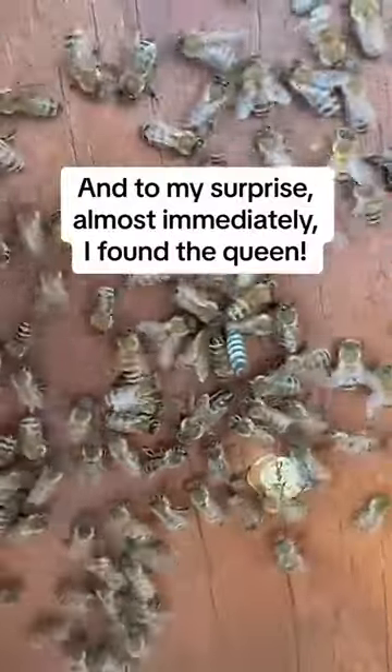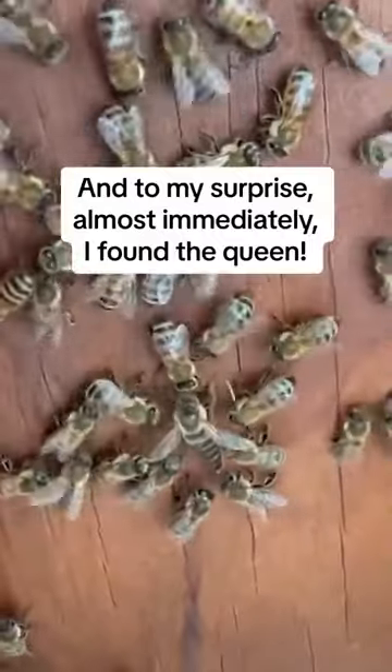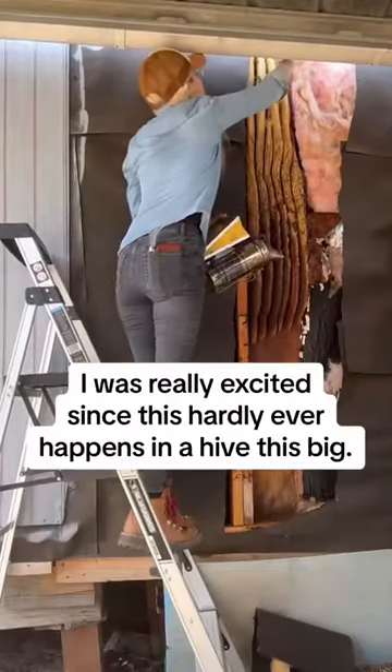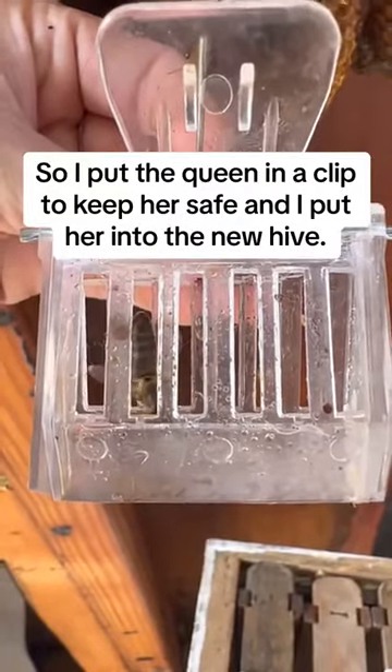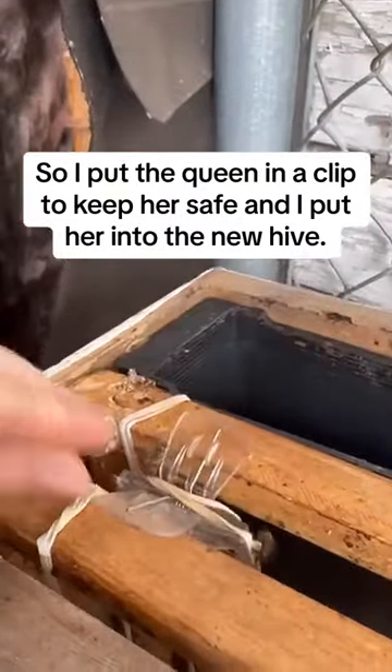And to my surprise, almost immediately, I found the queen. I was really excited since this hardly ever happens in a hive this big. So I put the queen in a clip to keep her safe and I put her into the new hive.